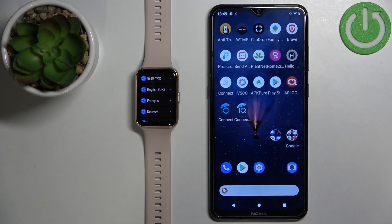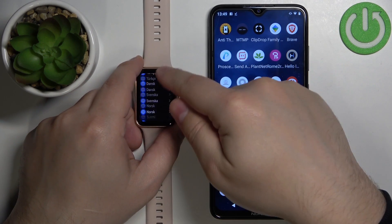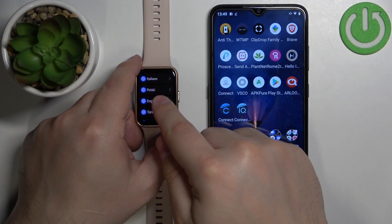After the watch completely turns on you should see the list of languages. You can scroll through this list by swiping up and down on the screen, find the language you'd like to use, and tap on it to select it.